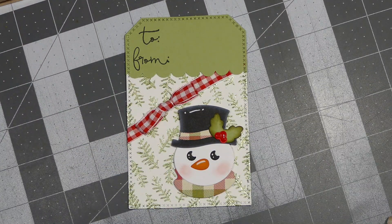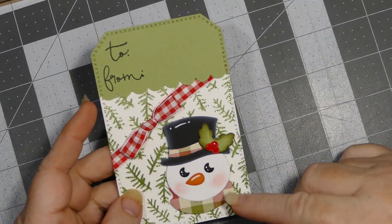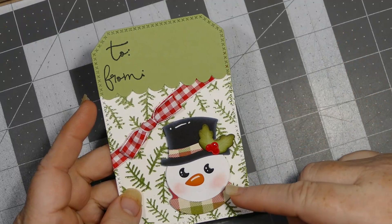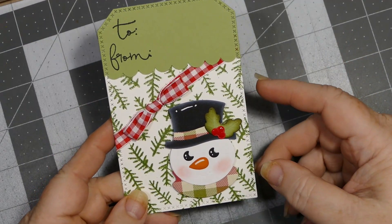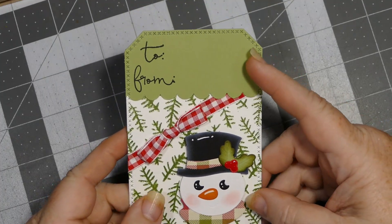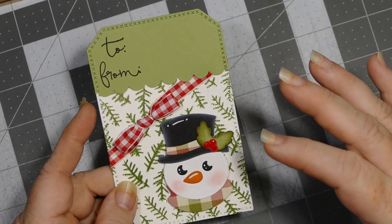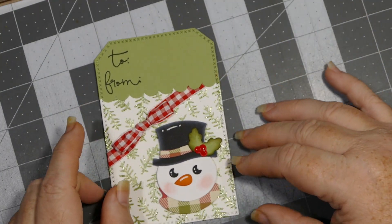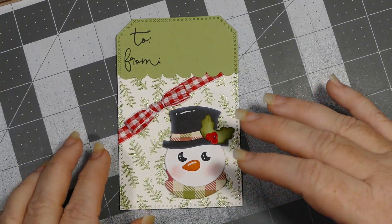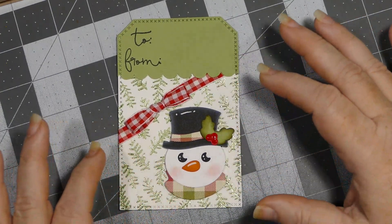Okay everybody, this is my first tag. I used the Tim Holtz die — I'm pretty sure it's Tim Holtz's die — I can't remember, I don't have them pulled out, I apologize for that. But I did these when I first started getting sick with my kidney problems, and so I was doing these to keep me busy. Since then I put the dies away and did not feel up to pulling them back out. But I'm pretty sure this is the Tim Holtz die.